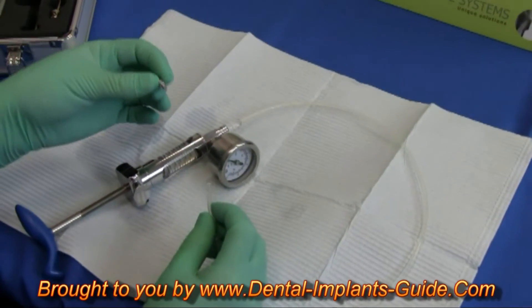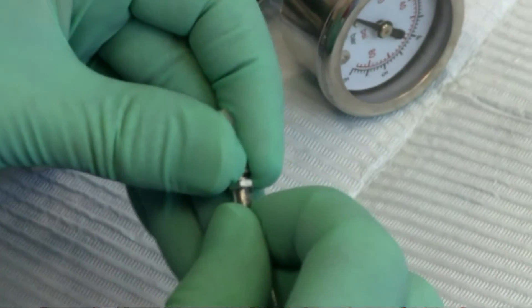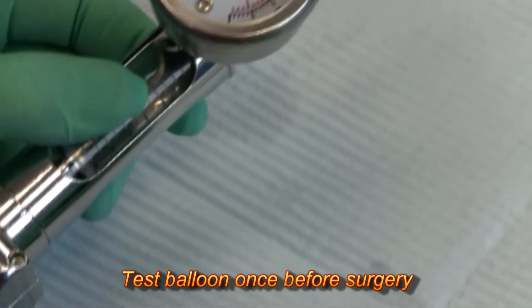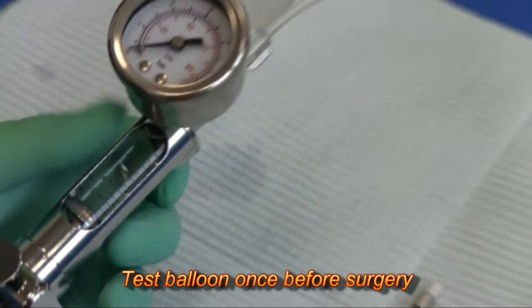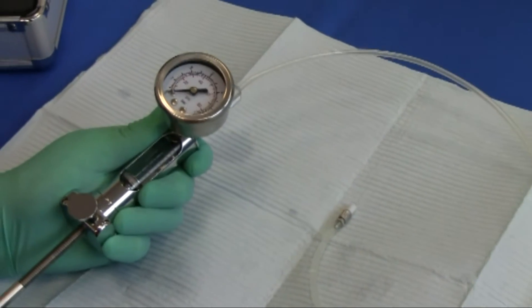Now, connect the balloon harboring device to the tubing. You'll want to test the balloon once before the surgery by slowly turning on the handle. The pressure will start to rise on the gauge.